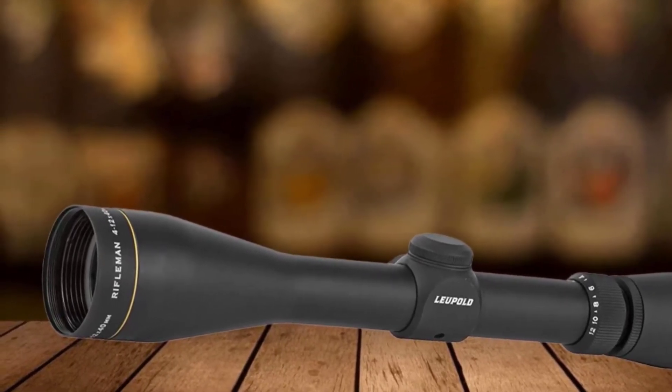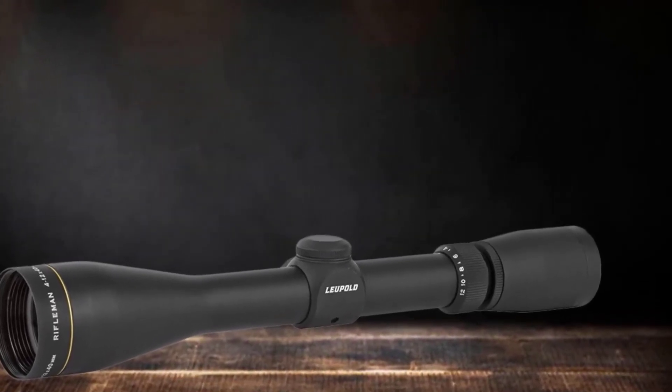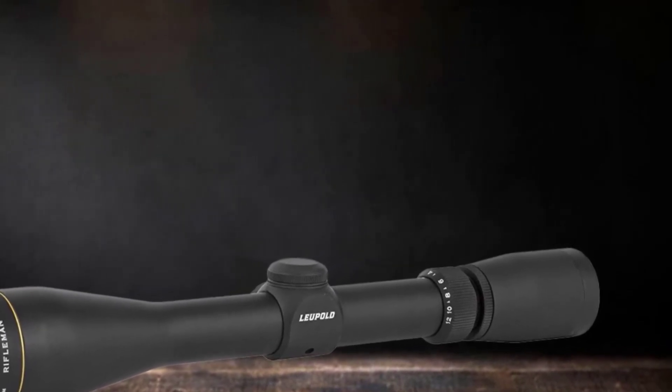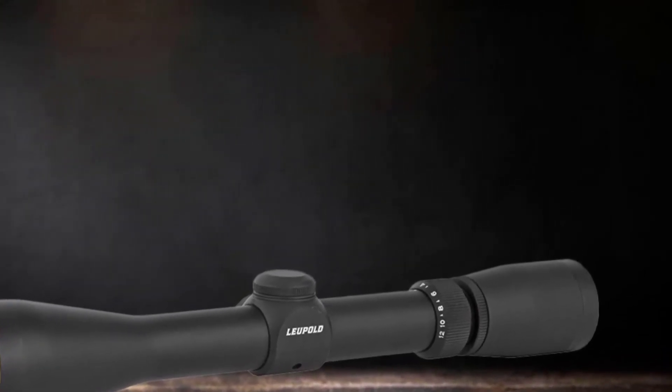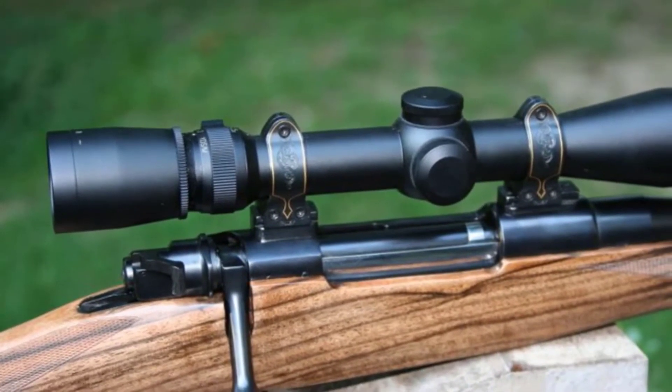The product is also waterproof and rugged for all conditions. However, there were isolated reports about longer-distance visual issues. But overall, the scope for the 22-250 rifle is one of the best choices if you're looking to achieve a better experience in acquiring your target.